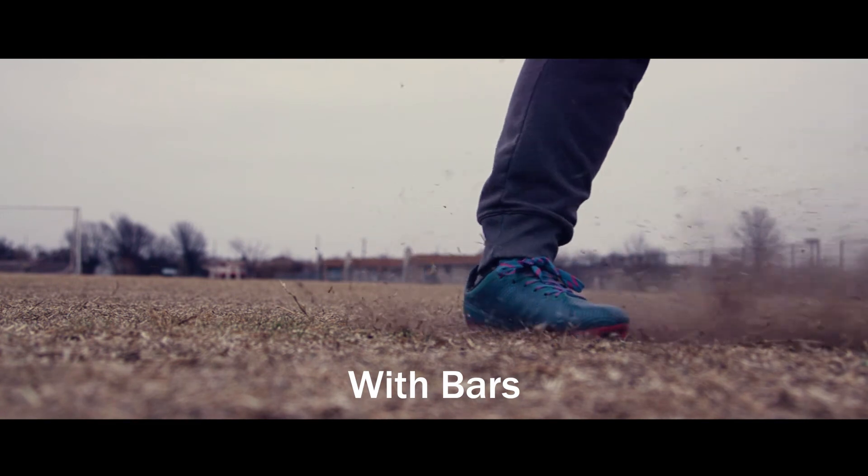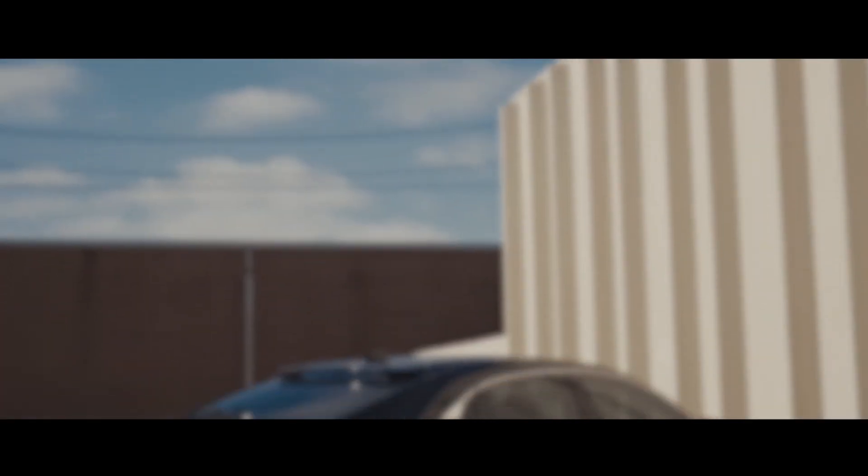And finally, widescreen bars. B-roll without widescreen bars always comes off looking amateur, but as soon as you add in those widescreen bars, things start looking very cinematic and very professional.